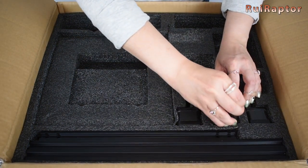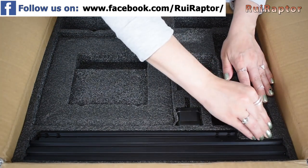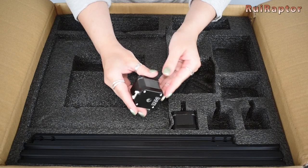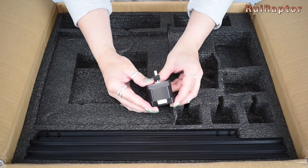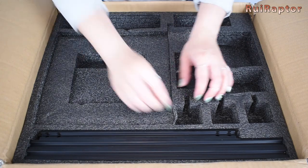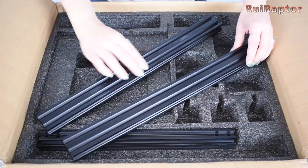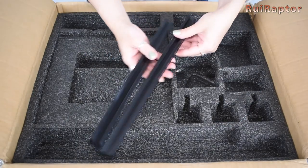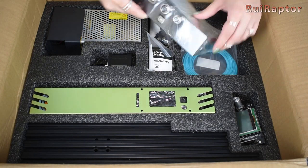Here we have the stepper motors — three of them. This one includes the gear, so this one will be used for the extruder. We also have the two metal profiles. These are 20 by 40, and these are 20 by 20. On the bottom layer we have the main board.